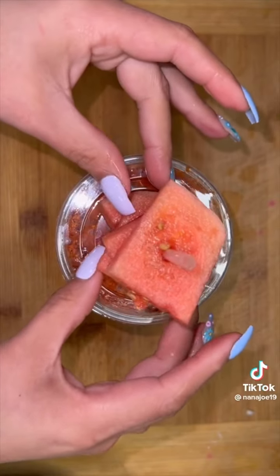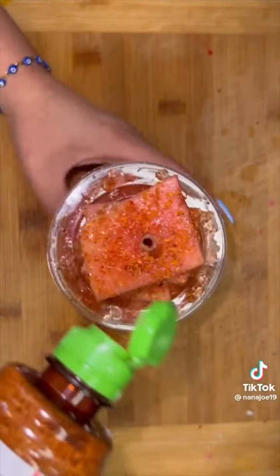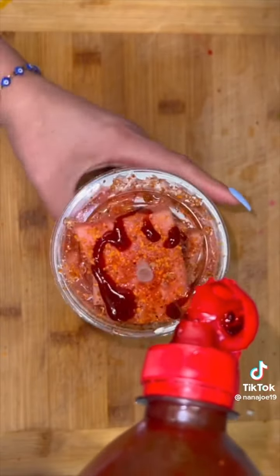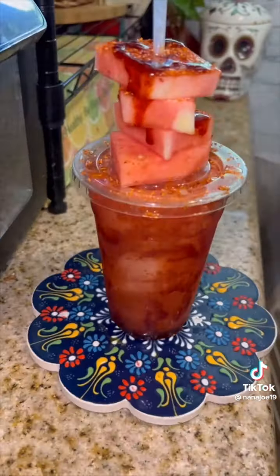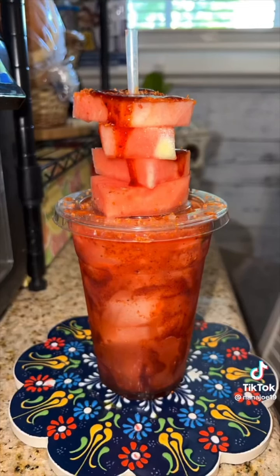We are not done here. On our straw, we're going to add some watermelon chunks that we're also going to hook up with some lime juice, tajin, and then some more chamoy. And there you have it — just like that you have your refreshing spicy watermelon michelagua. You can do this with many other different fruits. Hope you like this recipe!